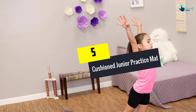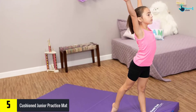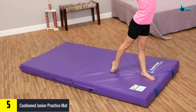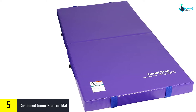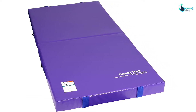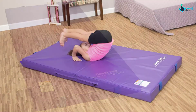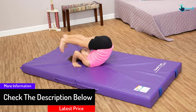Starting at number 5, we have the cushioned junior practice mat. Another top gymnastics mat available in most online shops is the tumble track, with amazing cushioning. Stuffed with a rugged and yet soft foam, it offers extra coziness when training. It's also covered with knife-coated vinyl to keep the filling safe from unfavorable outside elements. This accessory comes with handles to ease movement and carrying to desired locations. Plus, the bottom has non-skid material sections to keep this unit in place when placed on smooth grounds.